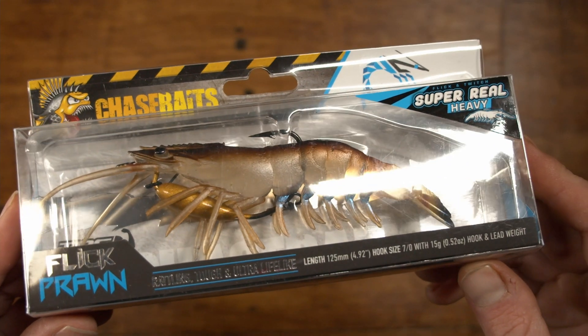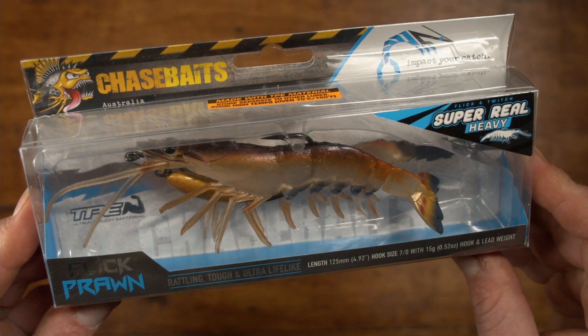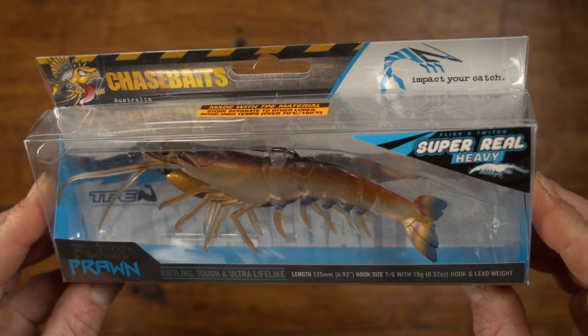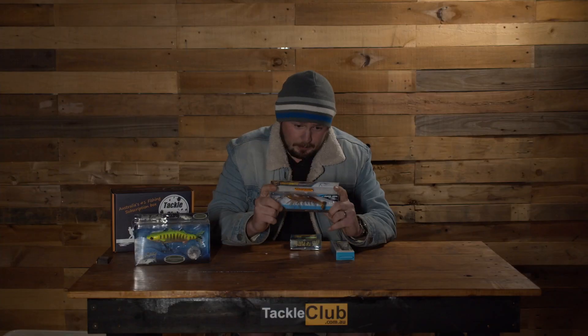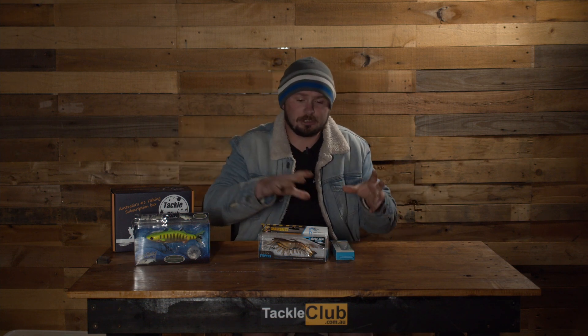Moving on to two completely different styles of lures. We've got one from Chase Baits — the Chase Baits Flick Prawn. Something natural for the estuaries, and you can also use it in the dams around weed edges where there may be freshwater shrimp. In the estuaries you're mimicking a prawn — darting, fleeing, scared. Easy to fish: cast it out, let it sink down. These are rigged weedless so you can cast into the snags. Do a couple of little hops, pause, let it sink. Keep the hops fairly small — you want to keep it in the structure for as long as you can.